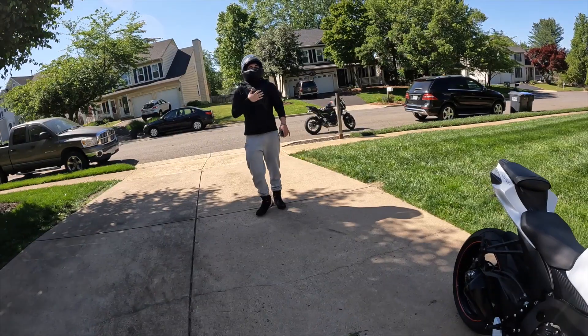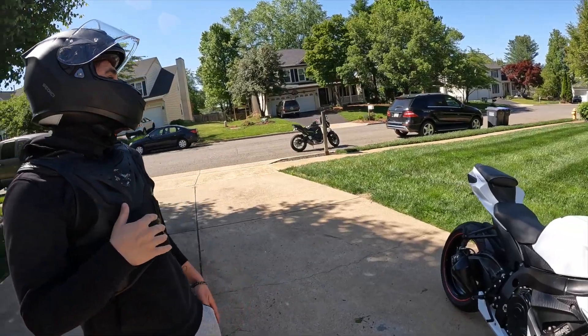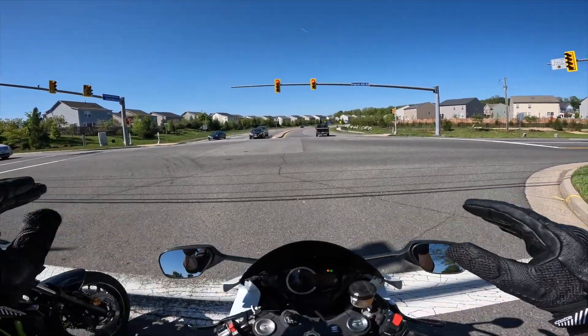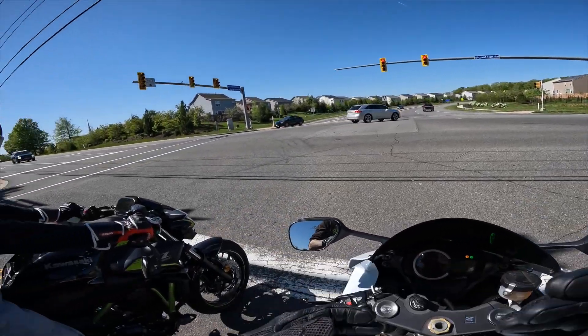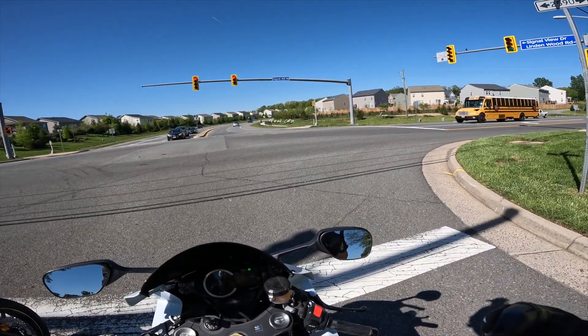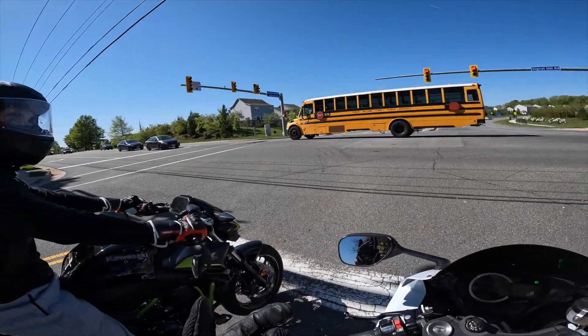Dang, that's loud! Right? It doesn't even feel like the same bike — it literally runs completely different. And that's kind of what I'm going to be explaining today. This is kind of like a first ride, test ride video. I also got a new camera as well, testing that out.